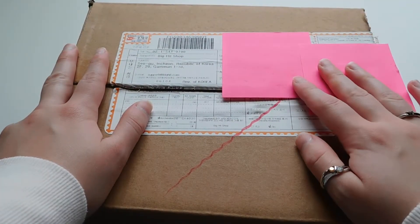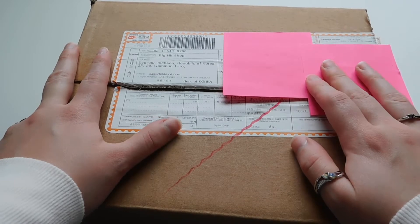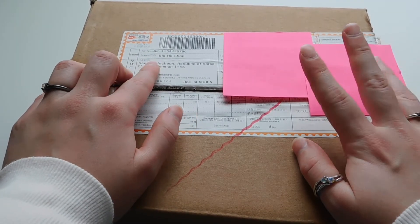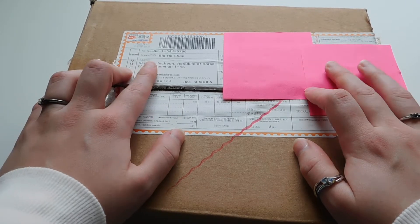Hey, what's up you guys? Today I got a box that I'm very excited for. I know exactly what this is because it is the only product coming from the influx of BTS that is coming in November that I actually ordered from Big Hit Shop itself.